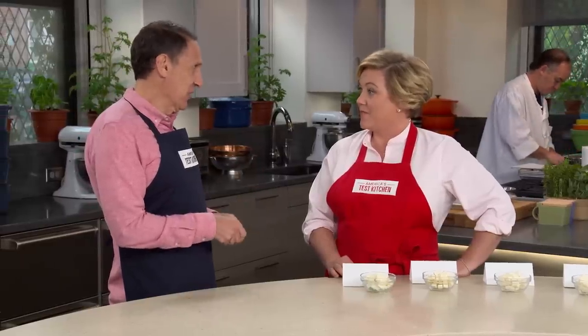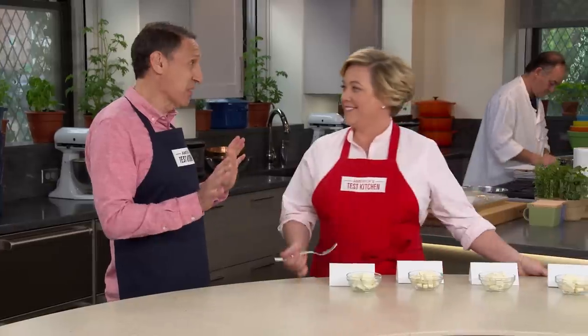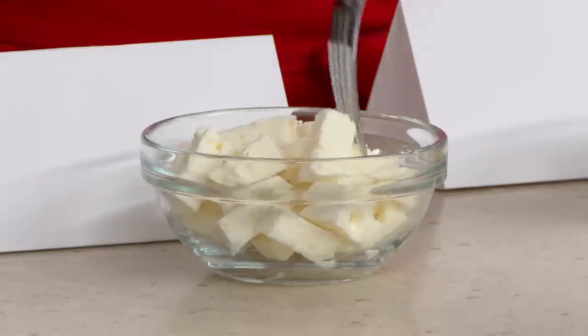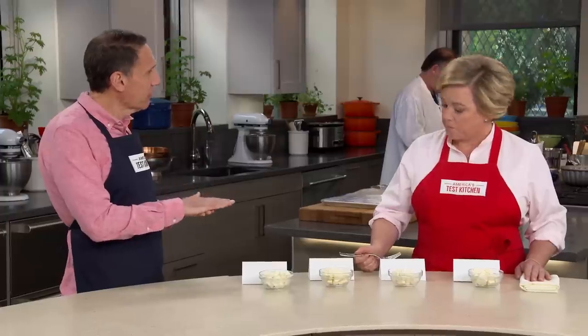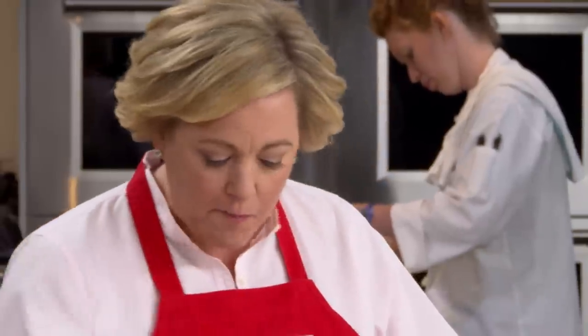In Europe, only cheese made in Greece containing at least 70 percent sheep's milk can rightfully be called feta. Here in the U.S., however, these laws don't apply, so domestic and non-Greek imported feta can readily be found in our markets. Jack is here today to tell us how they all compare. This is a case where Americans have a lot of catching up to do — there are two American cheeses and two Greek cheeses here. The big difference is American cheeses are made with cow's milk, which tastes nothing like sheep's milk. To compensate, American cheeses add a lot more salt. They also skip the stages used in Greece, where they first dry-salt the cheese and let it cure so bacteria will grow, which translates into flavor.